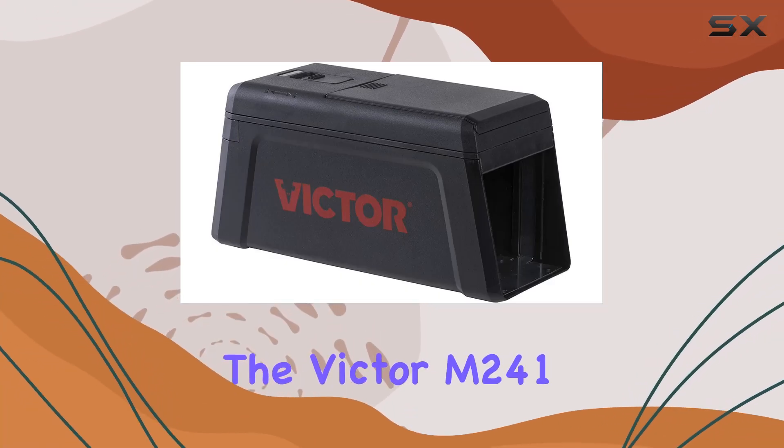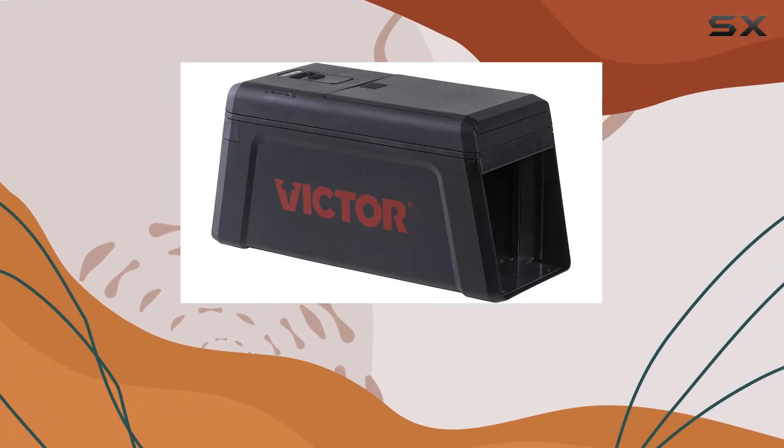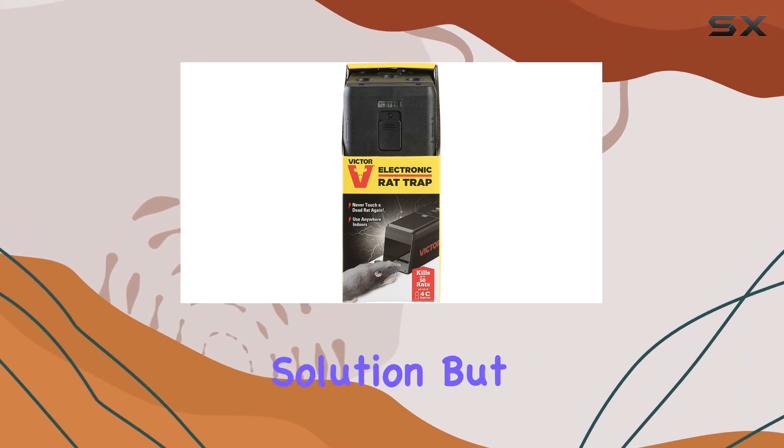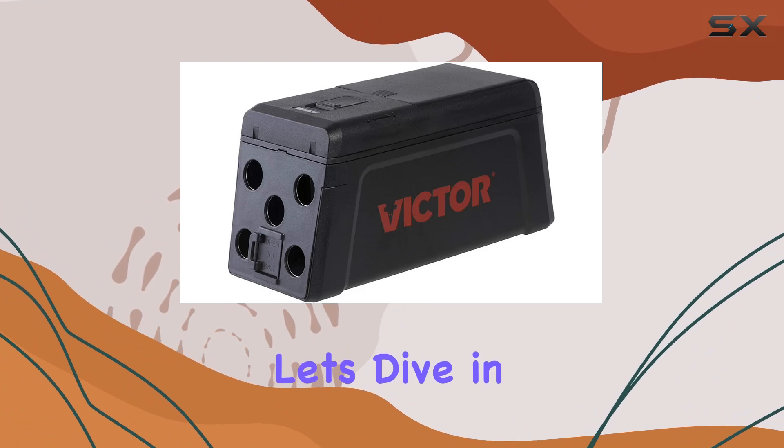The Victor M241 electronic rat and mouse trap promises a humane, no-touch, no-see rodent control solution. But does it live up to the hype? Let's dive in.